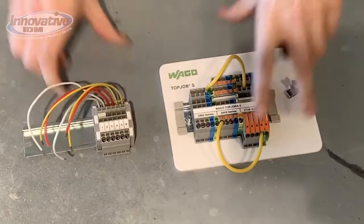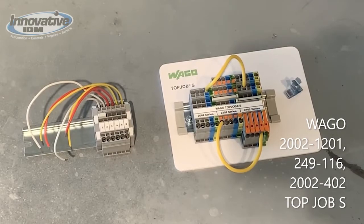I'm using the Top Job S terminal blocks to keep my wires in order. They're really nice cage clamp style terminal blocks from WAGO USA.